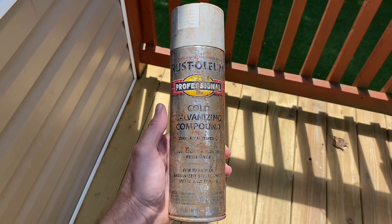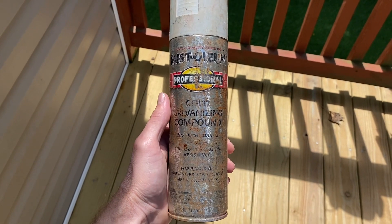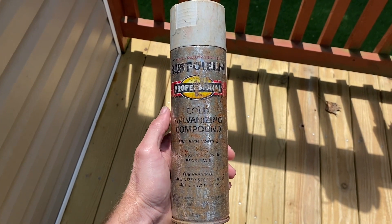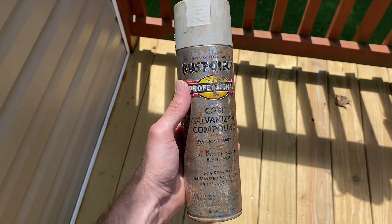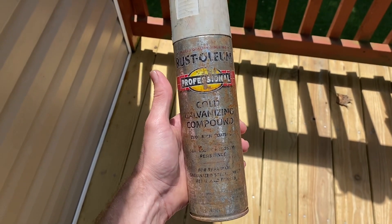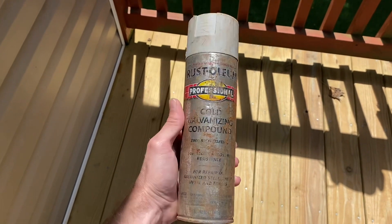First off you'll need to grab some cold galvanized compound. This is the stuff that I've been using for the last couple times that I've been doing some metal engraving and it's worked really well. This is an older can — of course you can get it at Home Depot, Lowe's, and some of your Ace Hardwares and hardware stores. It runs about anywhere from $10 to $12 for a can this size.